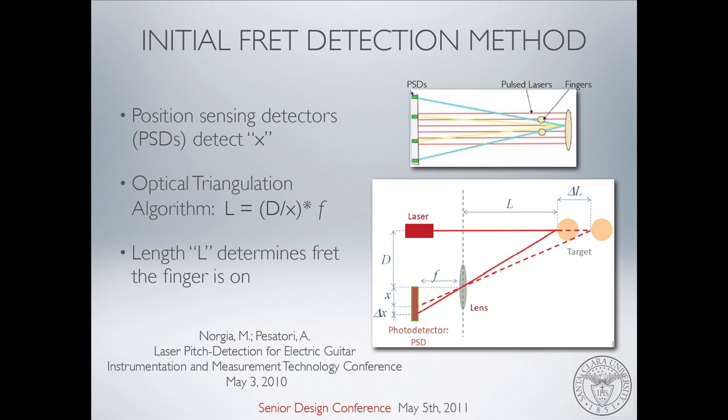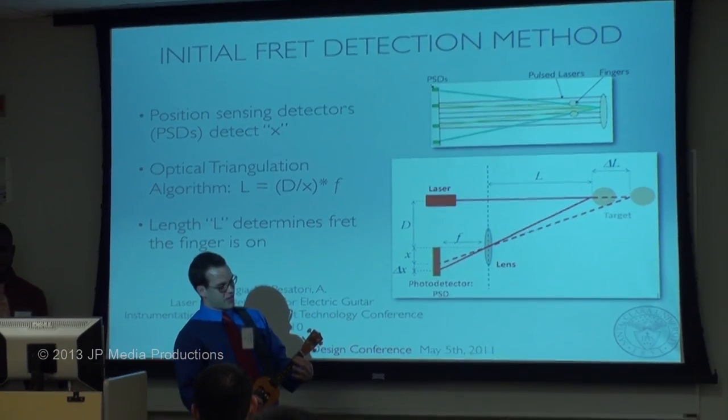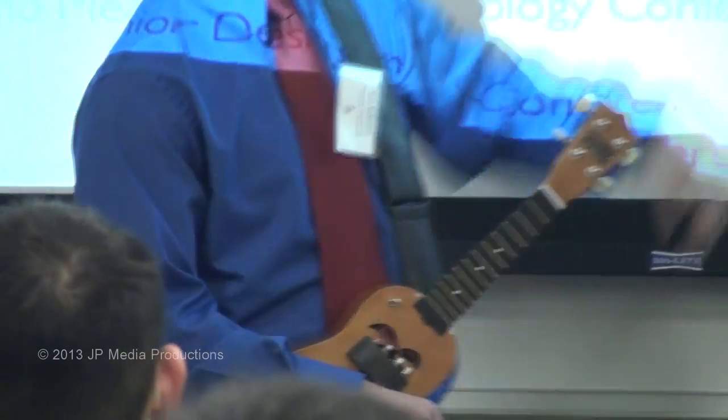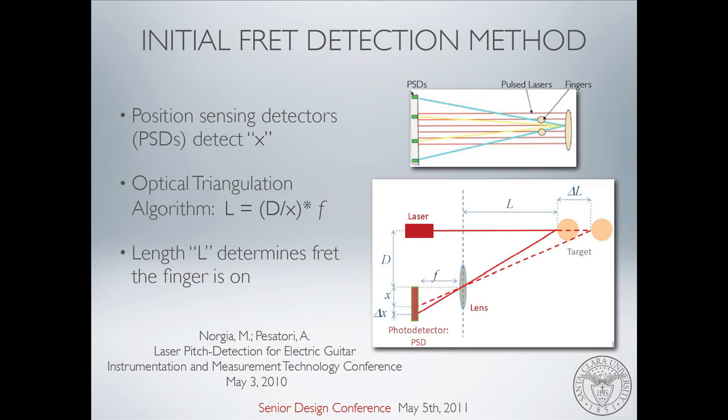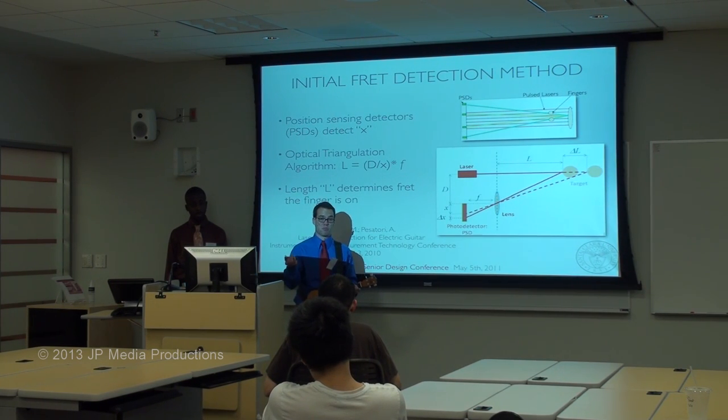The IEEE paper by Norgia and Pesatore presented a paper at a conference. This optical triangulation method has constant lasers moving down the left hand. Your finger gets in the way, the laser bounces off and comes back and hits a photodetector. In theory, it's a pretty simple algorithm. We know distance D from the laser to the photodetector, we know F the focal length, and we also know X the position. The position-sensing detectors detect X, the distance in the coordinate system where the laser hits. If we have all those knowns, the only unknown left is L, our length. Once we know L, we know the distance our finger is from the source of the light. When we know that, we know what fret we're on, and when you know what fret you're on, you know what note you're playing — which gives us our solution.